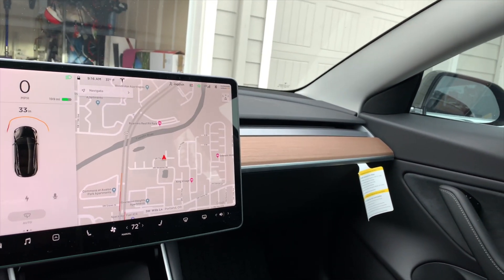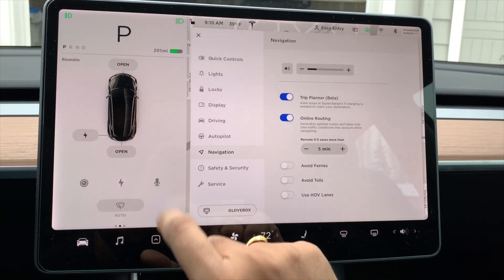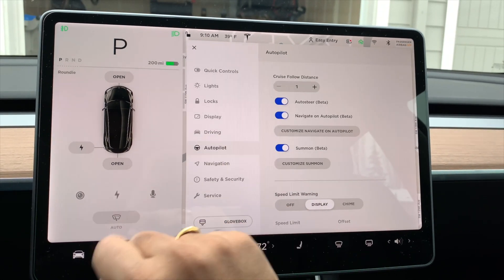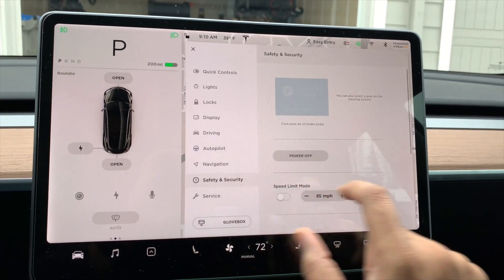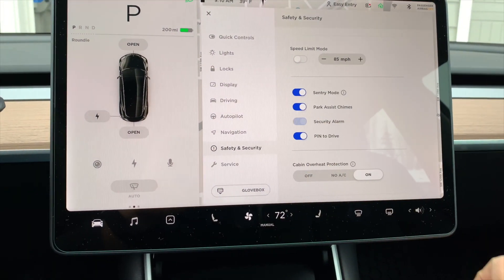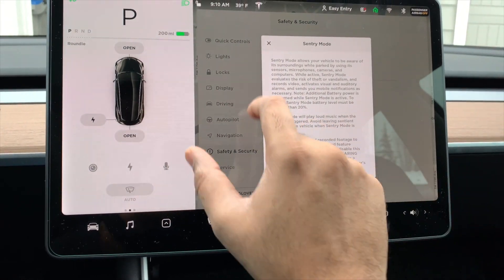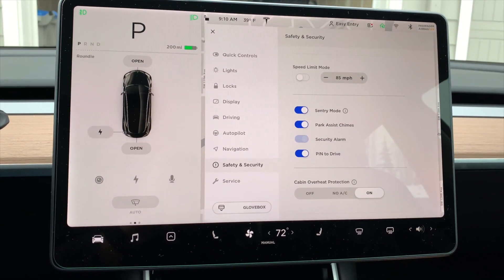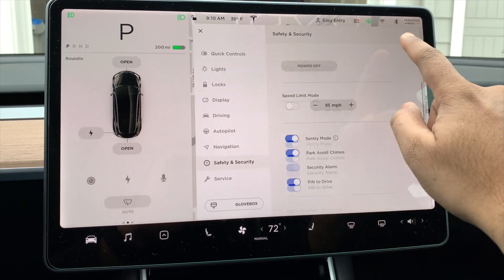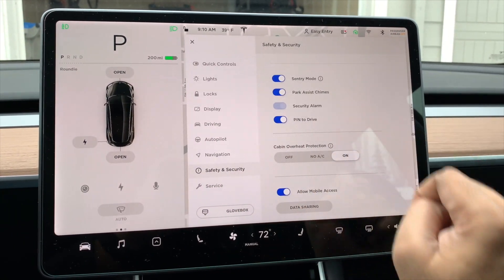The last one is the much awaited sentry mode. If I remember correctly it's in safety and security, so you can turn sentry mode on. It'll automatically shut off at 20 percent battery. I will try to get a demo and see if it really works.